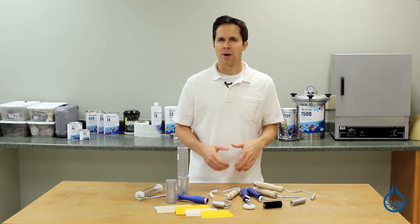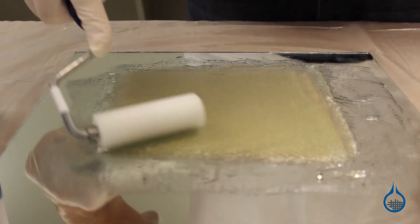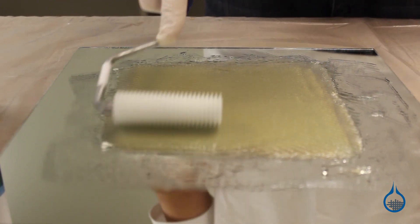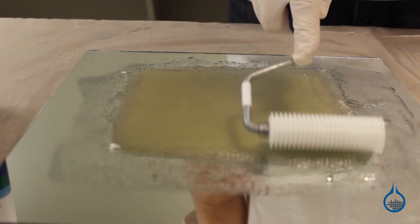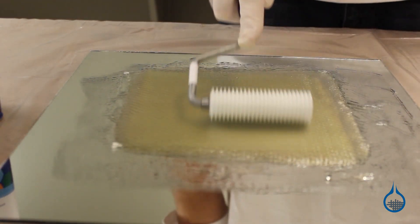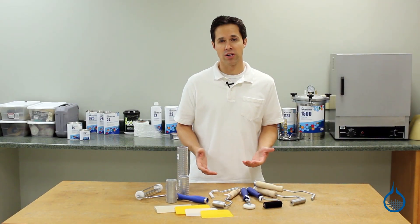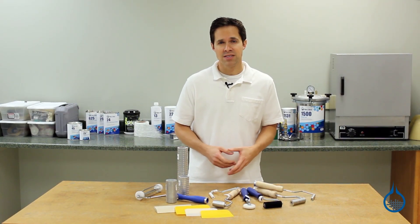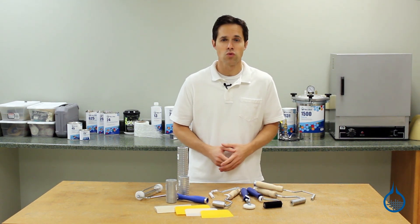The tools in this category do this by accomplishing at least one of three tasks. First, rollers and squeegees help to ensure that fabric is thoroughly saturated. As they glide across the surface of fabric, these tools push resin down into reinforcement and into dry areas. You do not want areas of dry reinforcement within your lamination, as they often create a weak spot in finished parts and may result in eventual part failure.